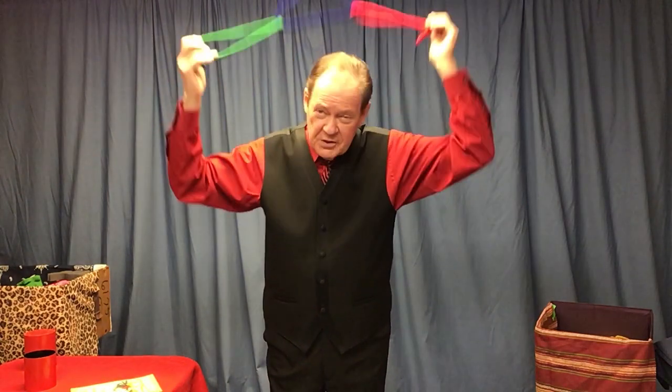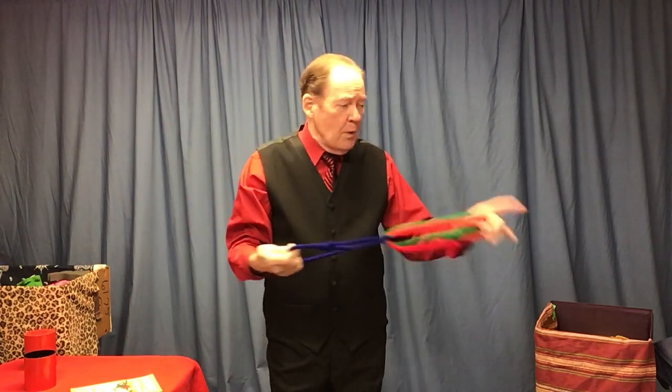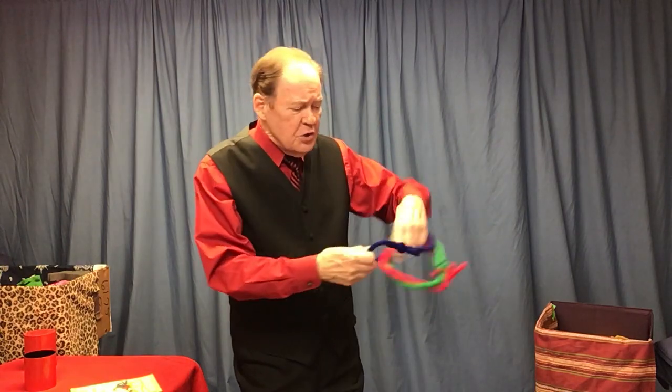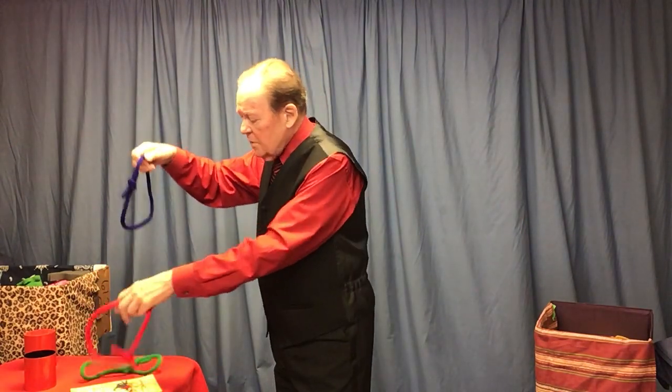It looks like Mickey Mouse, or maybe it's ring around the collar — or hey, it's chain, chain, chain. If you know Aretha Franklin, that was one of her songs. Nancy is here and this is Bobby. Nancy, which color did you have? The red one? She pulls on the red, and the red comes completely out. He pulls the green, it comes off, and ta-da, we're unlinked.